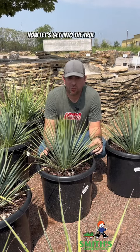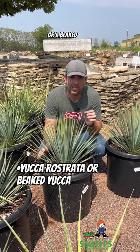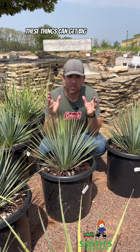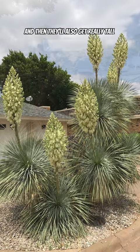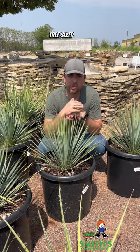Now let's get into the true yuccas. For example, this one here is called yucca rostrata, or a beaked yucca. Although it's pretty small right now, these things can get big trunks on them and get multiple heads, and then they'll also get really tall bloom stalks. These things can actually turn into kind of small tree-sized plants.